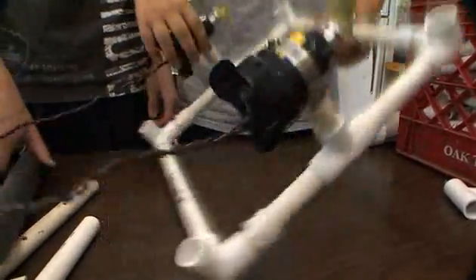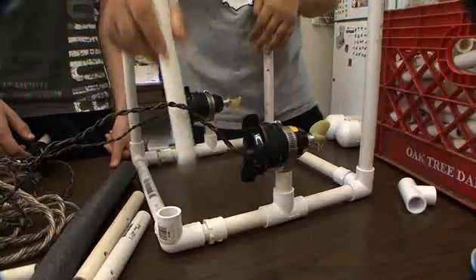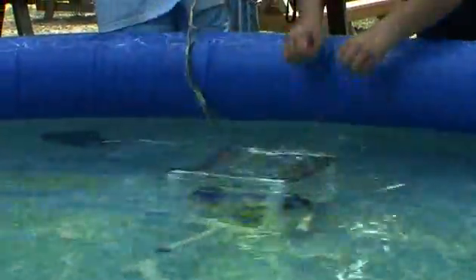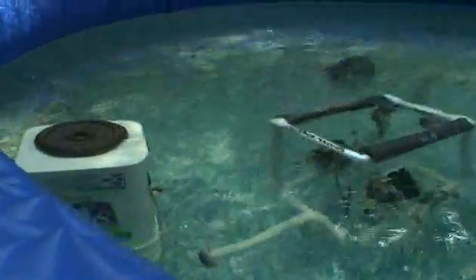What we hope to do is get the kids excited about the concept of engineering. Usually they go to the store and they buy something that's going to do something. Here's something where they have to build it themselves from scratch that's going to do something very specific. They're designing a functioning remotely operated vehicle that's going to be able to complete tasks. They're going to have to use their imagination and work together as a team.